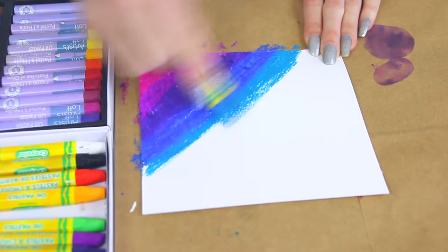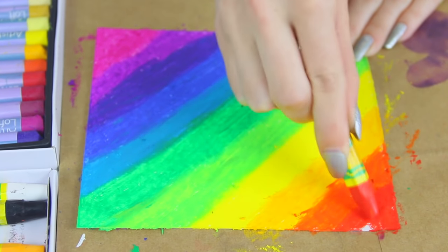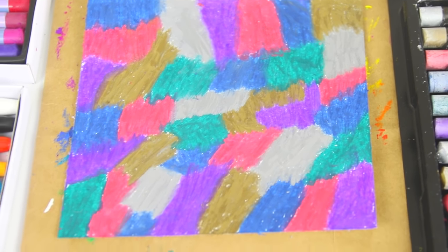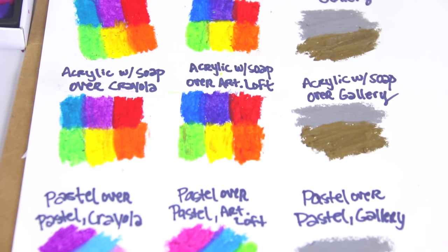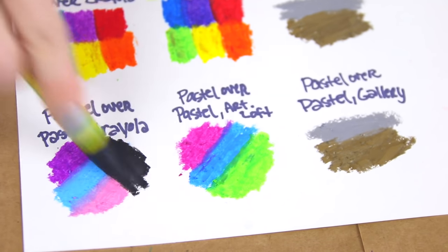I'm switching back and forth between two brands because they don't have the exact same colors, which is why I got two packs. Here's how I did my first paper, and I also have a second one that's kind of blotchy with patches of colors all over. Before we get to the next step, I want to do a little experiment because I feel like I'm going to get questions asking if you can use marker or pastel over pastel.